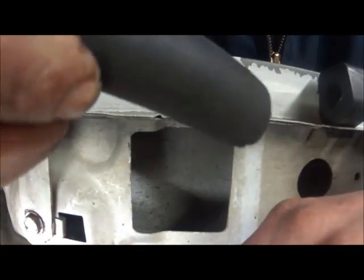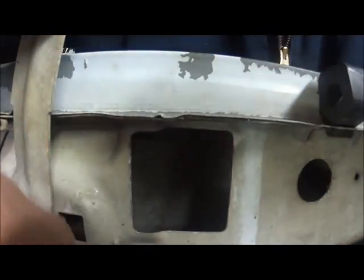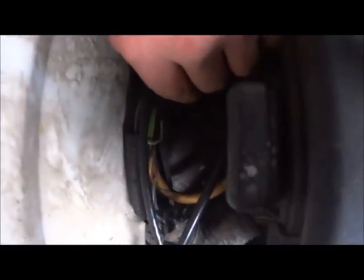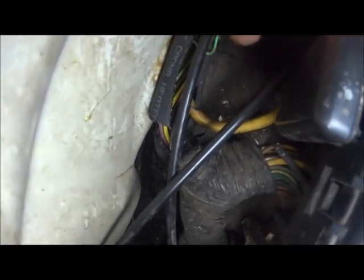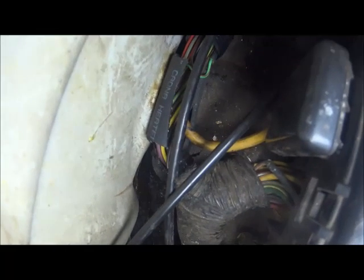Here's what I was talking about with that rubber hose. I just took a piece of 5/8 hose, split it down the center, and I'm going to put it around that harness where it was rubbing — that's going to be the insulation. I did strap-tie this later; I didn't show it in the video, but I did strap-tie that insulator to make sure that it doesn't move and fall off. Again, you've got to consider this thing is driven in rough terrain, so I didn't want it just laying there.